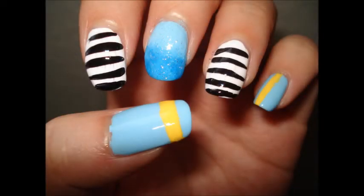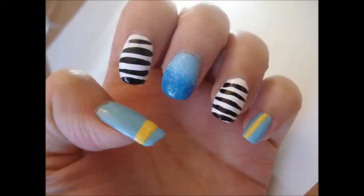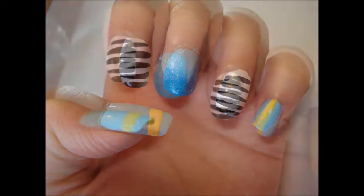Hello world! I'm back for another Utapuri nail tutorial. This time it's going to be Mikase, because he's my favorite senpai in Utapuri.